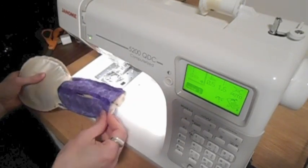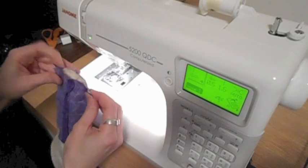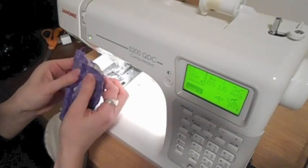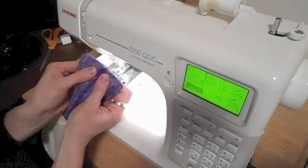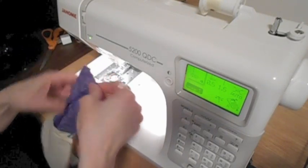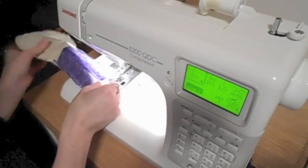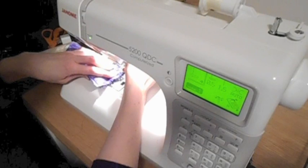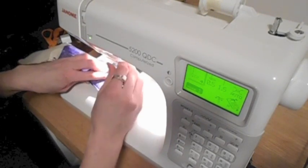That will allow me to stitch closed the bottom part of the body. Because the legs are stuffed fairly firmly, we'll have to put quite a bit of pressure on as it goes underneath the presser foot. I give myself a little more room here — instead of a quarter of an inch, I usually do just under half of an inch for the seam.